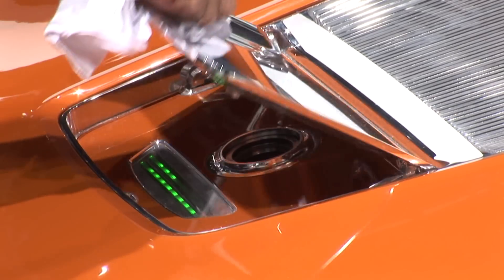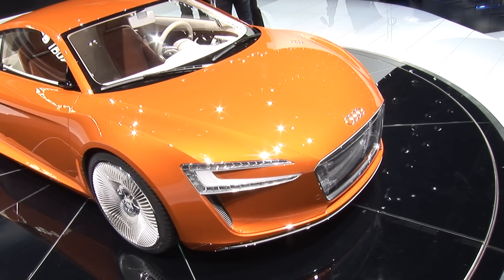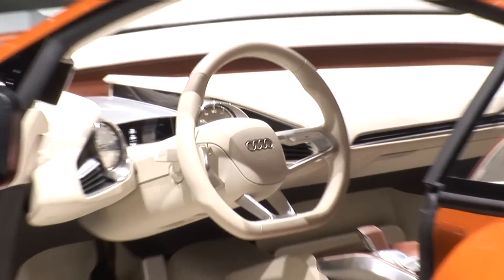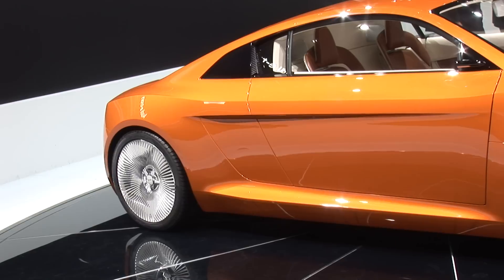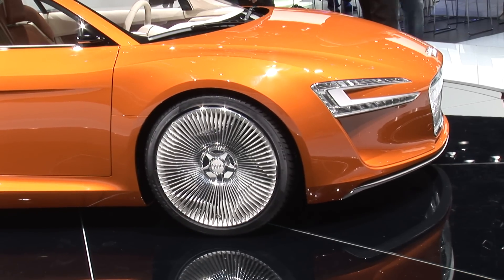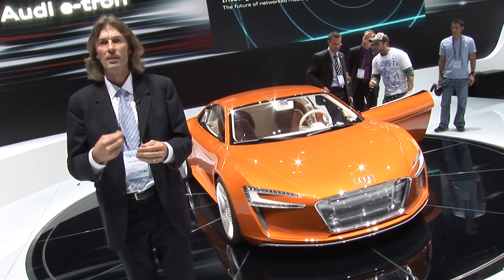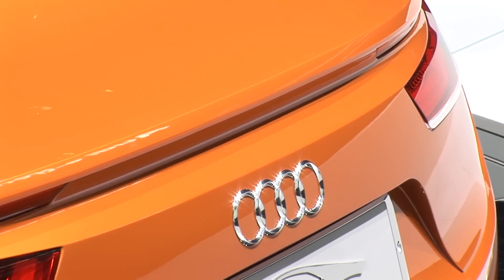The e-tron is a pure electric vehicle. It has a lithium-ion battery pack and four electric motors — one for each wheel. The electric motors are cleverly controlled by advanced electronics, which means the car has no differential. Each wheel can be controlled differently, which helps with steering, traction control, and stability control.